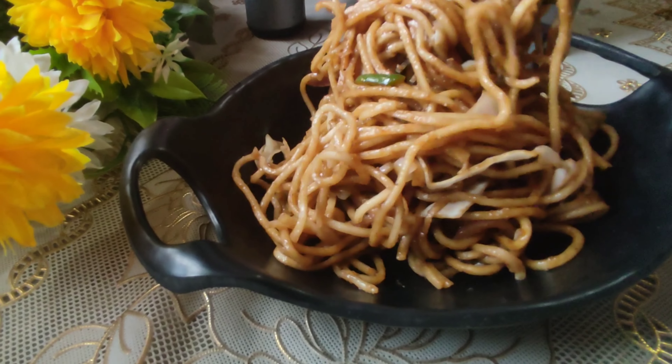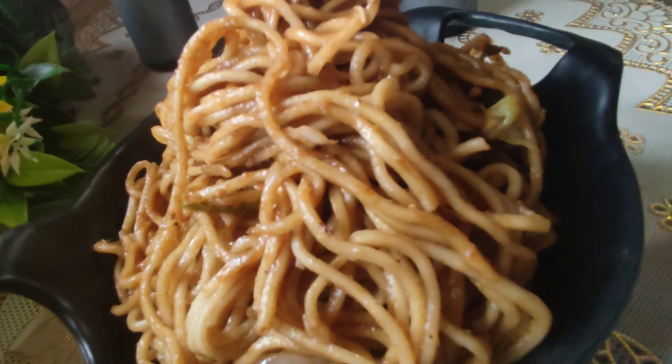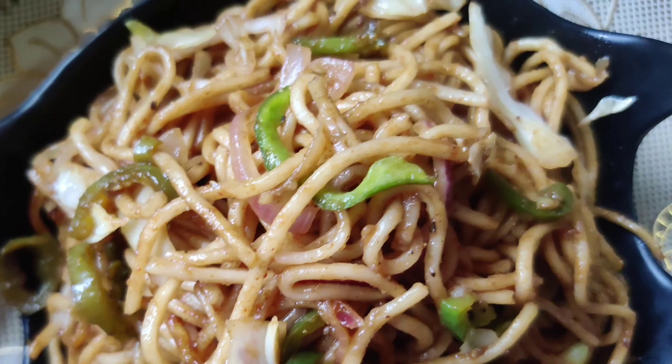Hello everyone, welcome back to my channel Diksha's Perfect Plate. Today I am going to share a street style recipe with you.